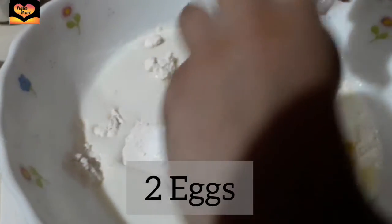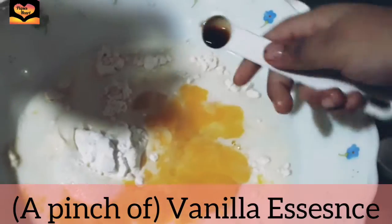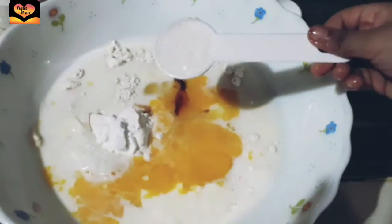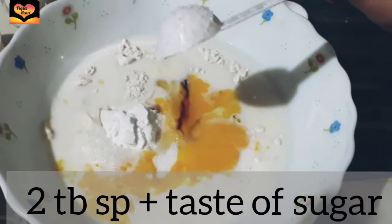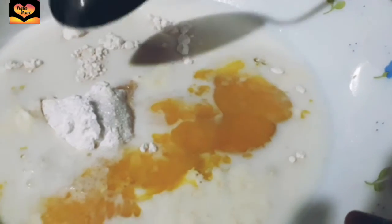Now I'm using 2 eggs. They have to be large eggs, and a little bit of vanilla essence, 2 tablespoons of sugar — and you can increase it as per your taste.